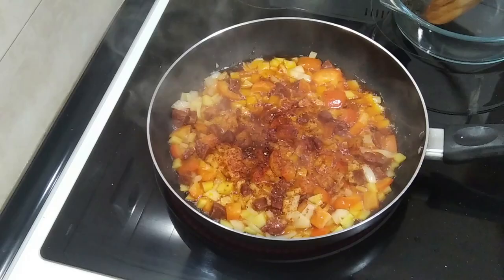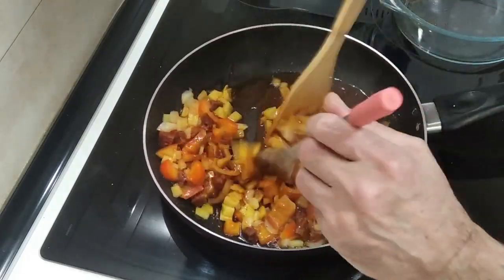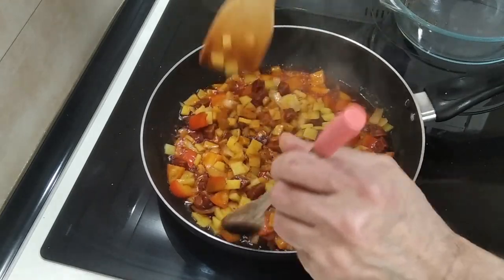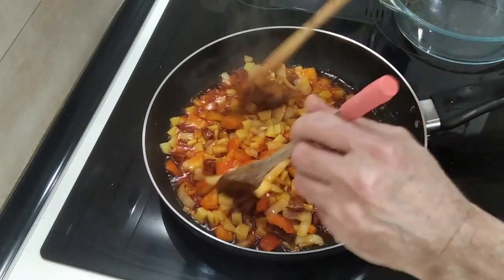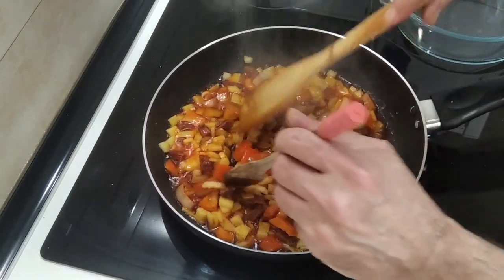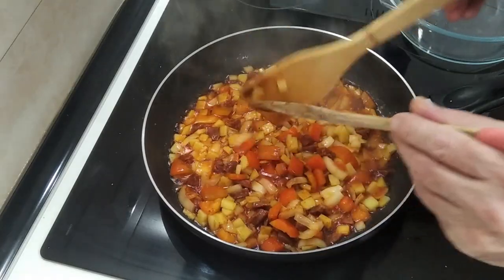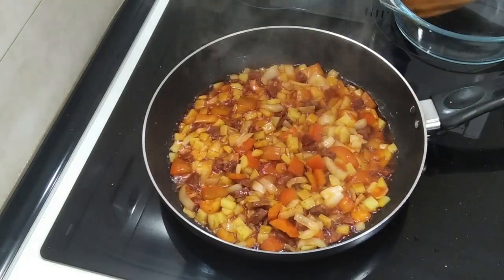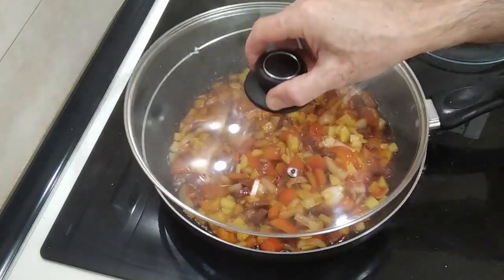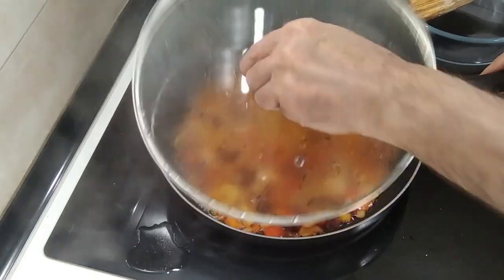Let's move this about. Basically just keep checking it every five minutes, and once the potatoes are soft it means that everything else is ready. So let's cover it back up and wait five minutes.